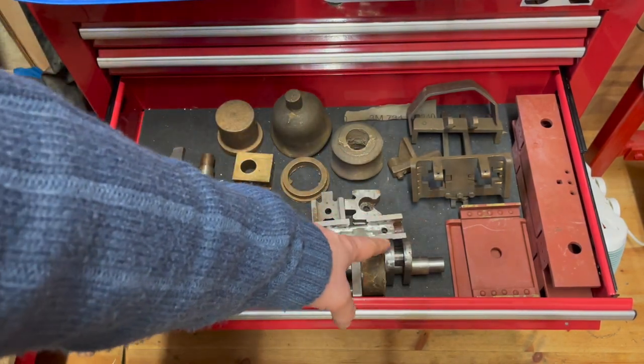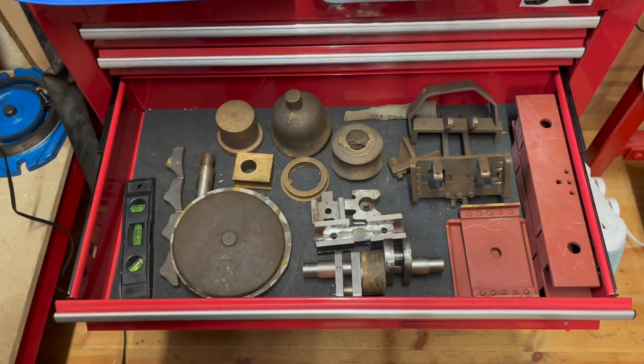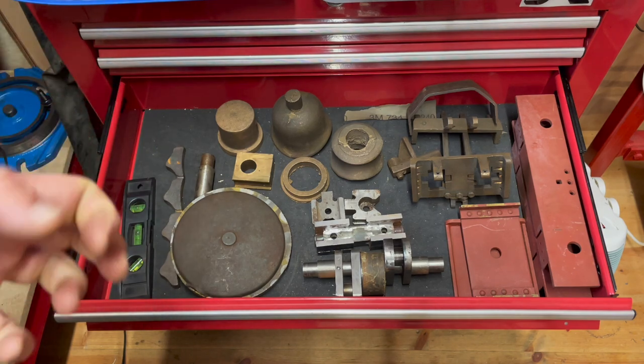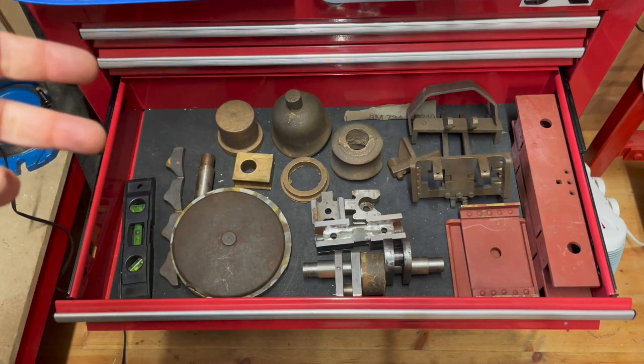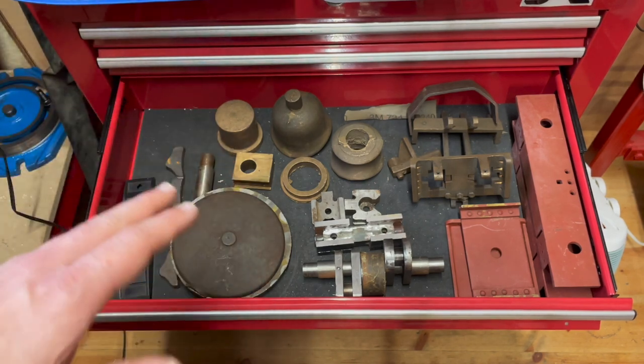Here we have the crank axle that has been fabricated for Stevenson's Link valve gear. I won't be building Stevenson's Link because famously Curly Lawrence didn't understand Stevenson's Link — at least at the time he was writing the build series for this locomotive — and it doesn't work at all.